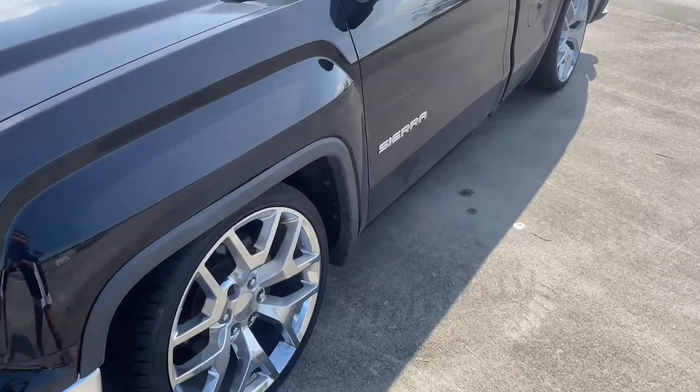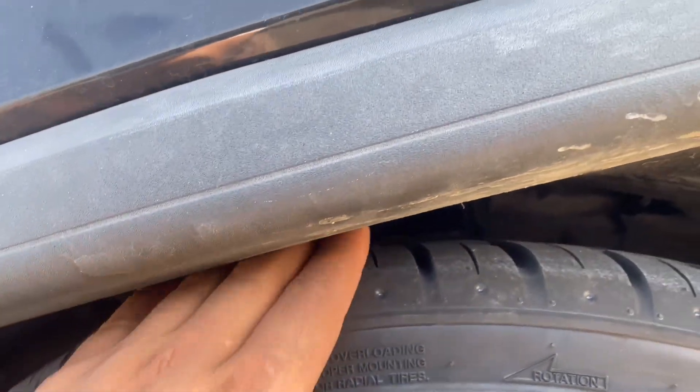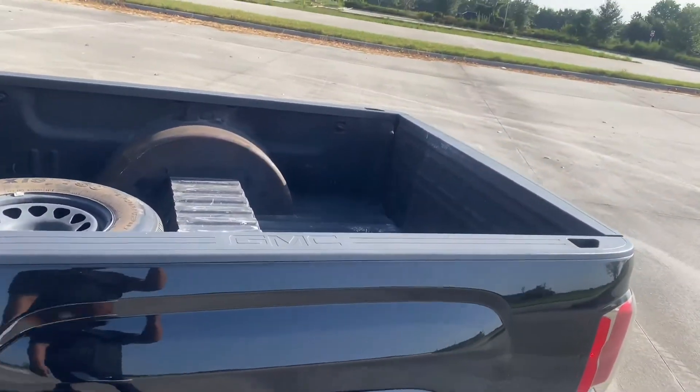It even got the taillights too. This is how low it sits — on a 6/10 drop you can barely put your hand in here. Got the tubs.